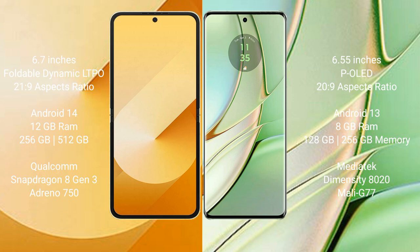The Samsung Galaxy Z Flip 6 comes with 12GB RAM, 256GB or 512GB internal storage, a Qualcomm Snapdragon 8 Gen 2 processor, and an Adreno GPU. The Motorola H40 comes with 8GB RAM, 128GB or 256GB internal storage, a MediaTek Dimensity 8200 processor, and a Mali GPU.